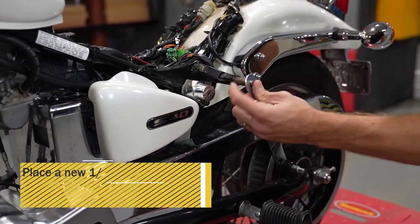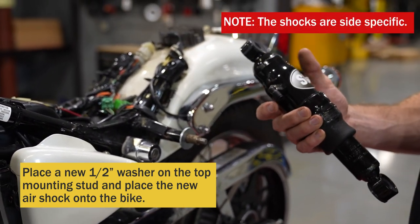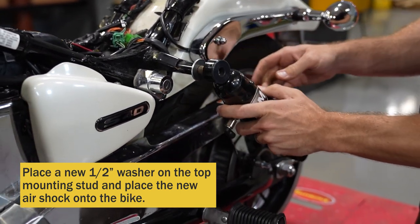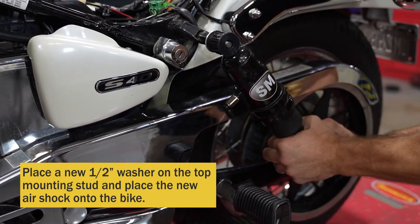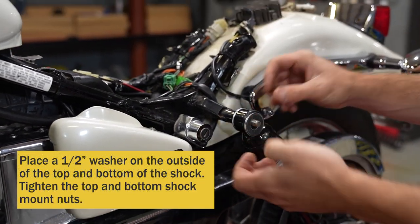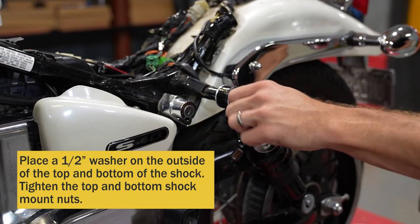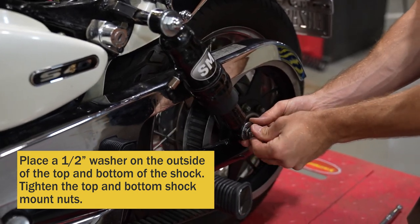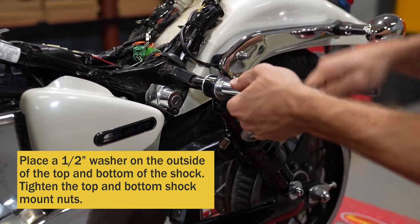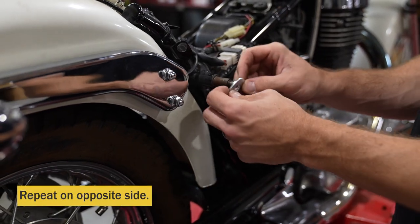Next, place one of your new washers on the top stud. Then take your new Strutmaster shock — they're left and right side specific. Make sure that the air line is facing towards the front of the bike. You can adjust these in and out to fit on the top and bottom mounting bolt. Wiggle them back and forth a little bit. Then take the new washers that came with the kit, place them on the outside, and use the factory nuts to go back in place. Tighten those up, and install the other shock on the other side the same way.